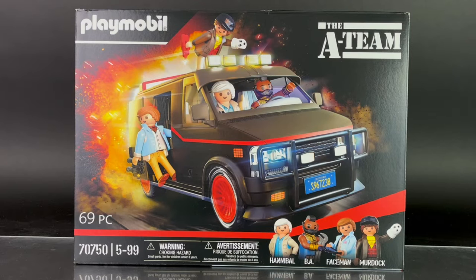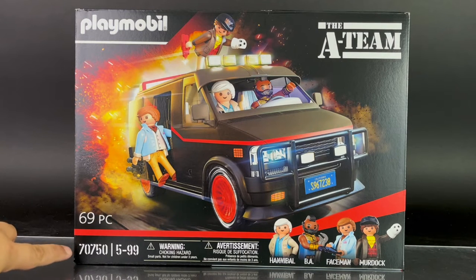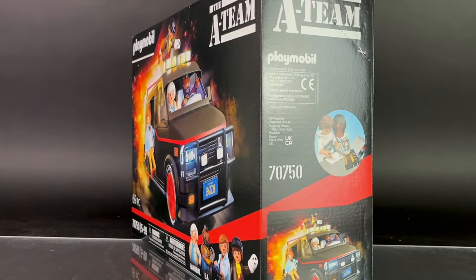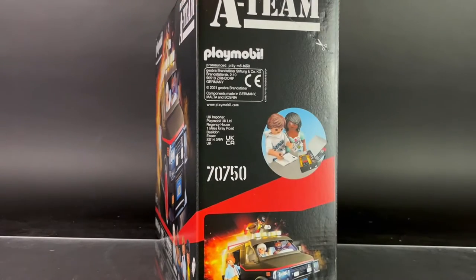The artwork on the box is phenomenally done, really gives you a good look at everything inside. It features the A-Team logo, the Playmobil logo, the amount of pieces inside the box — 69 pieces — so it's not too many. The set is also numbered 70750, and right next to that it says 5-99, indicating that this set is for kids of all ages from ages 5 through 99.